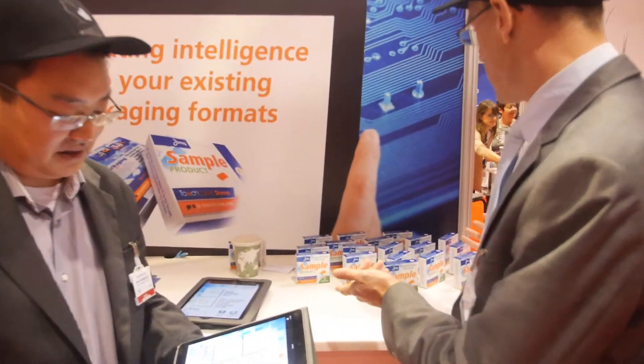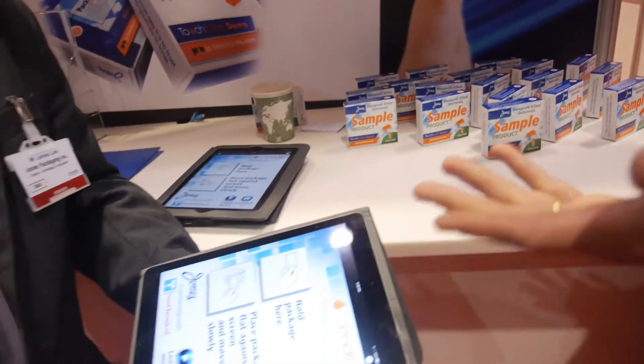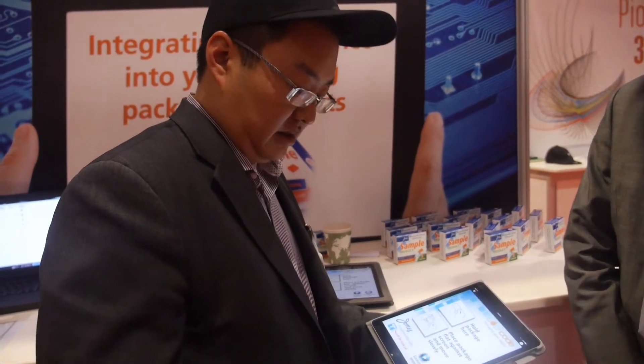Hey James, I think you've got some very interesting new developments around smart packaging and something that you'd like to demonstrate, coming from Canada, part of the Canadian Pavilion.